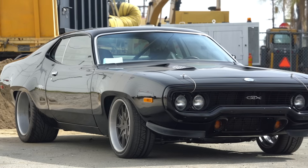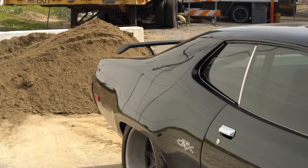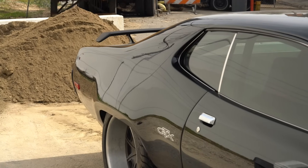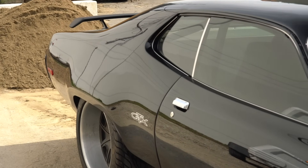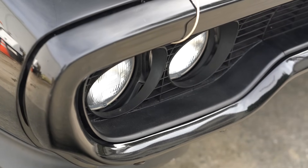We're going to do a little walkthrough on this GTX that we all know from Fast 8. I'll tell you a couple things up front — it's a picture car. Picture cars are designed to get the shot, to make it look great. They don't care about fit and finish; they don't have the time, energy, or budget to deal with fit and finish, especially when you're building multiples of one car.